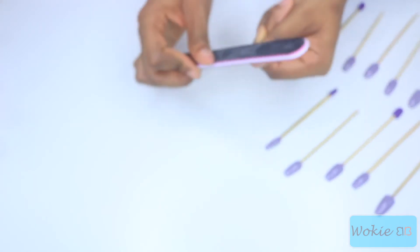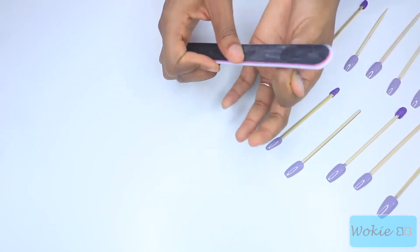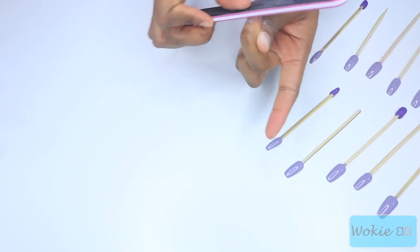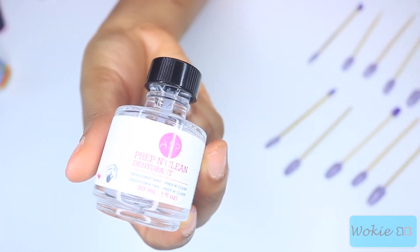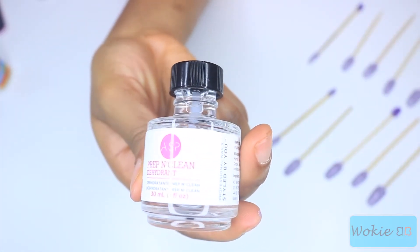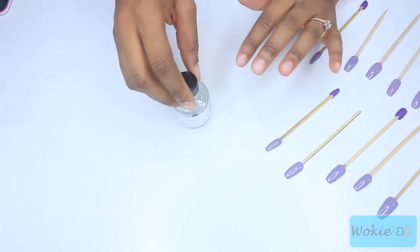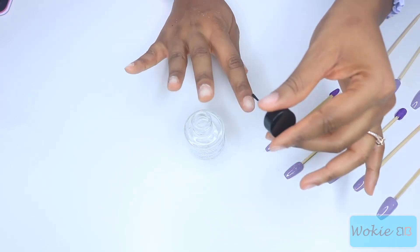Before you put on your nail, you want to buff your nail with an emery board — I'm using the rough side — just to give your nails some texture so the press-ons have something to grip onto. Then I'm putting some dehydrator on my nails to remove the oil so the glue doesn't lift over time. This is a really key step to having long-lasting press-ons.